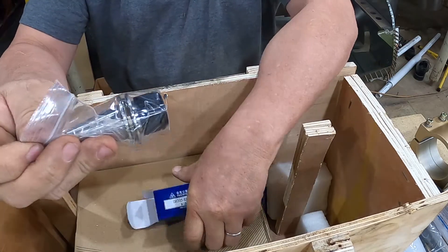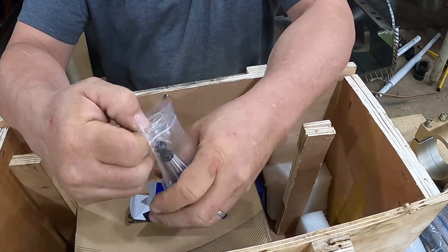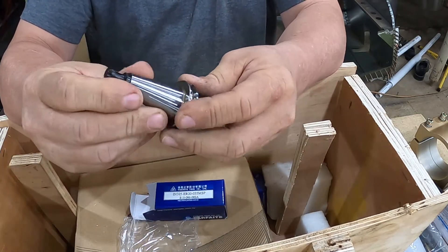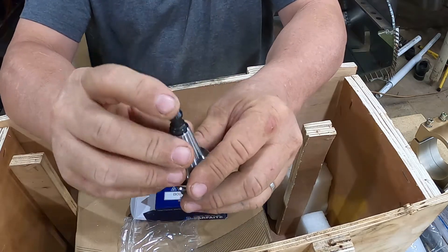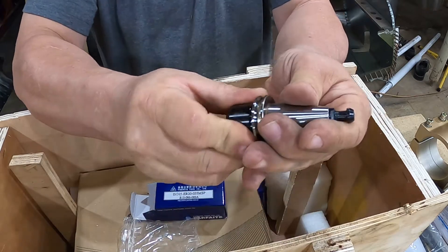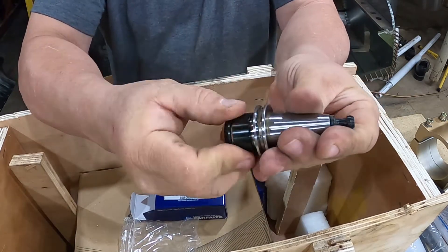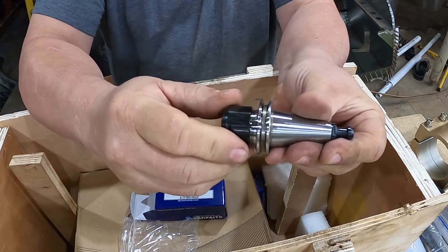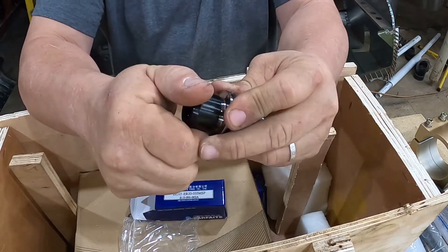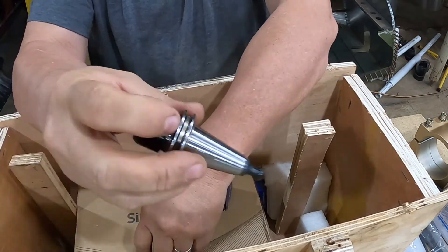And we have our tool holders. Oh yeah, these are really nice. Really nice - there's your air nozzle that goes in there. If some of y'all haven't figured this out yet, that is nice, that is super nice. Got a little bit of coating on it. Yeah, that's nice.